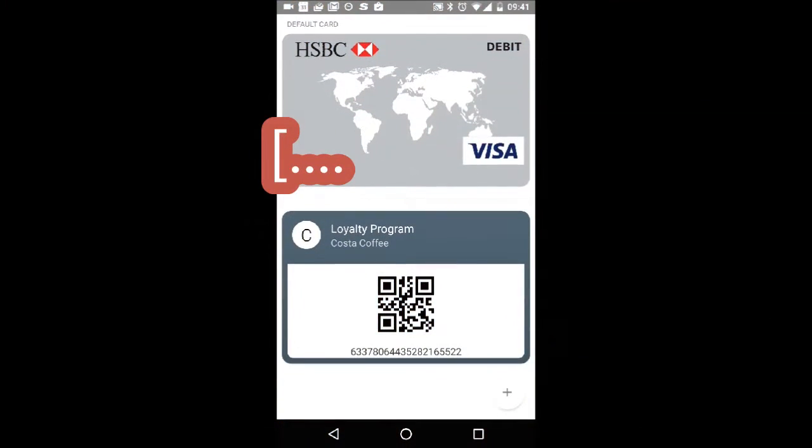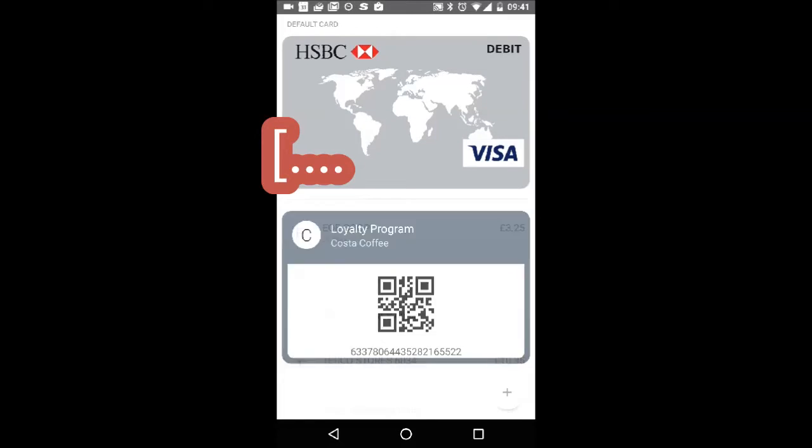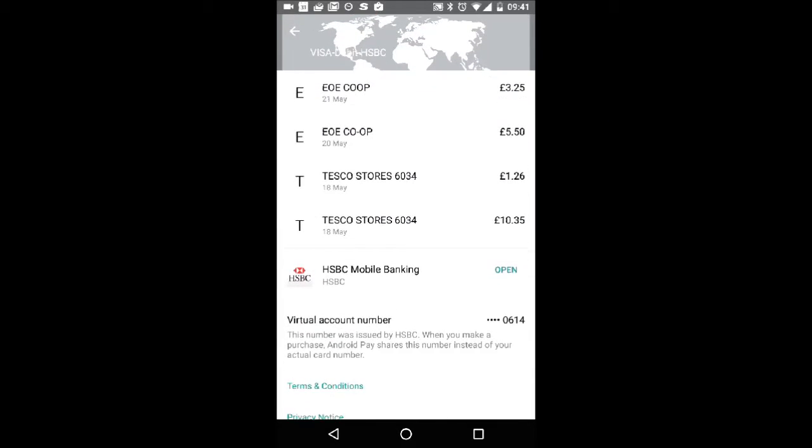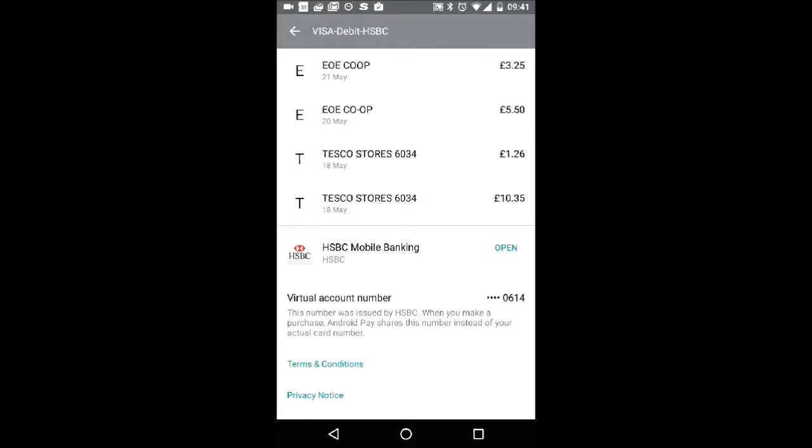Once you open the app itself, you can select your card and look at the individual purchases you have made. You can then drill down for further information. Here I can see a purchase I made in my co-op this morning.